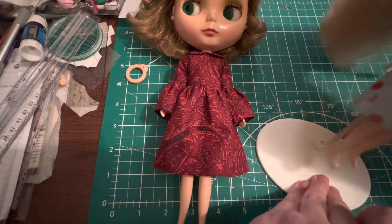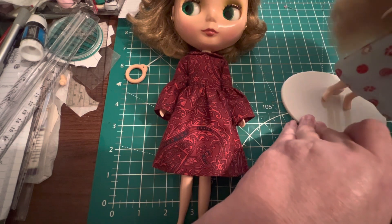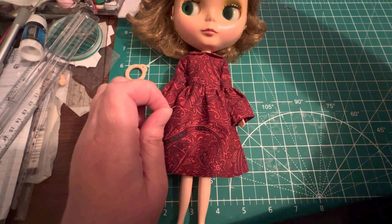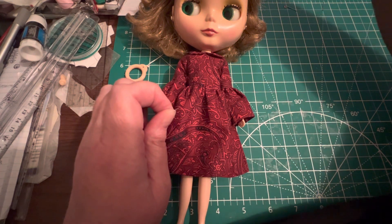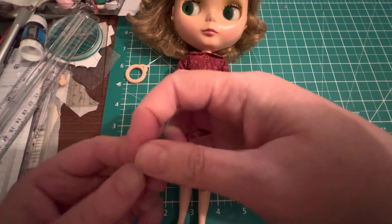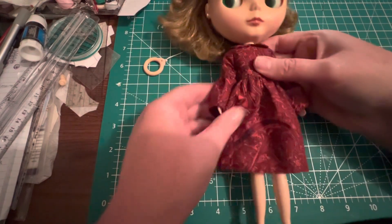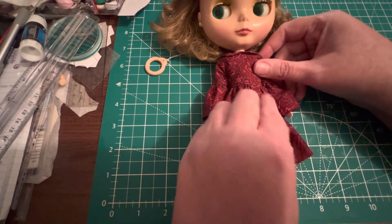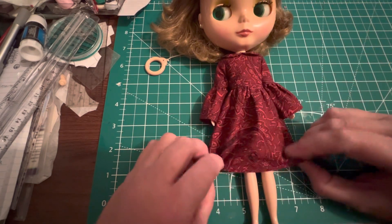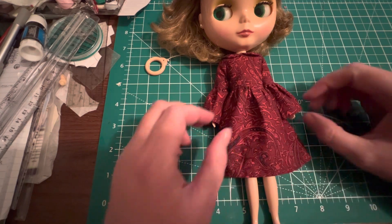On AliExpress or Amazon, people complain about thin fabric and I'm like — thin sounds great for doll clothes! So while I like quilting cottons and I'm not going to stop buying those, I'm going to make more of a concerted effort next year to buy thinner weight fabrics for doll clothes for smaller dolls, because it just is a lot easier.